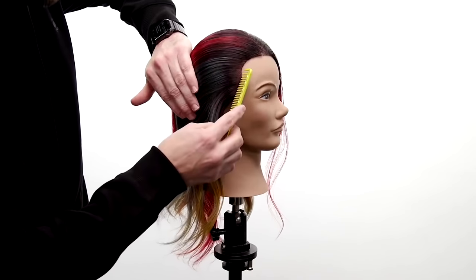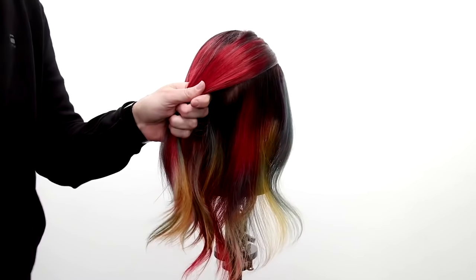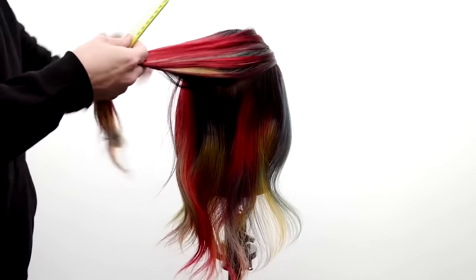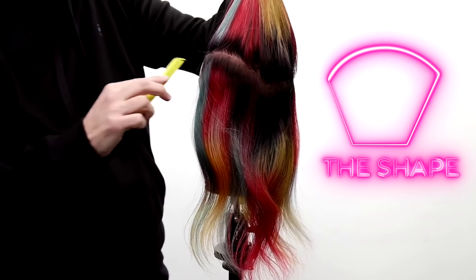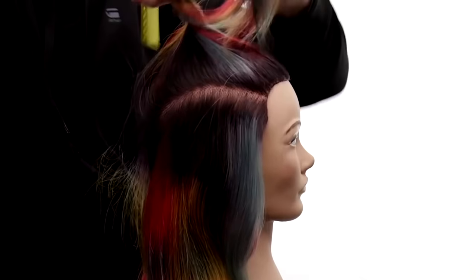I comb the hair in the direction I want to take it and then draw a curved line back, just like that. I'll hold the rest of the hair in my hand. Now we come across the occipital bone and draw a line on the opposite side to meet. As I comb it up in the air, I'm just looking for balance on both sides, making sure that both sides match up. Twist it, clip it away.